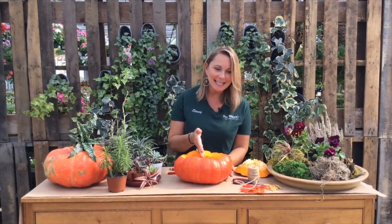We have this beautiful Cinderella pumpkin. Cut it out really easy, scooped out the insides, and now — why not? — let's plant in it.